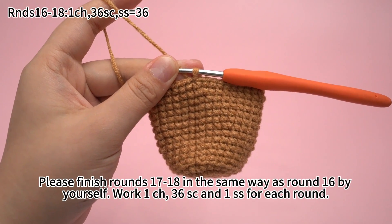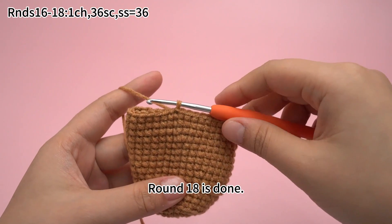Please finish rounds 17 to 18 in the same way as round 16 by yourself. Work 1 chain stitch, 36 single crochets, and 1 slip stitch for each round. Round 18 is done.